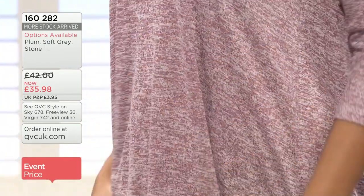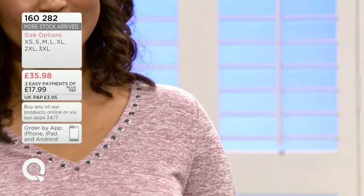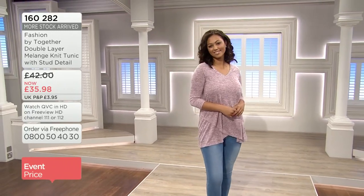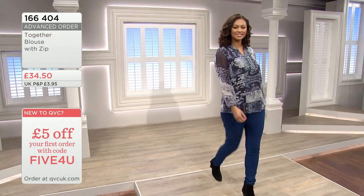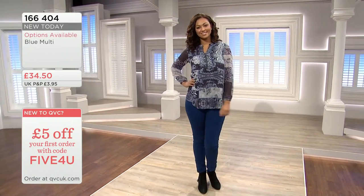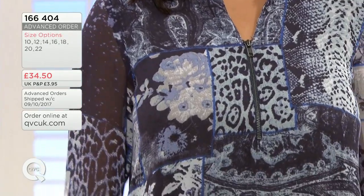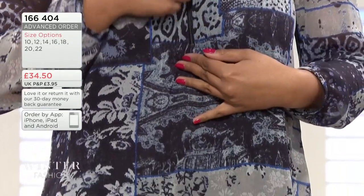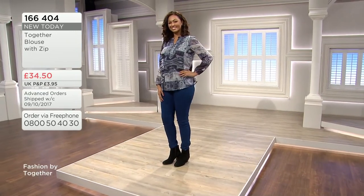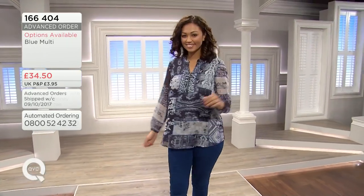Item number 160-280, 35 pounds 98. We've got it in gorgeous plum, soft gray, and stone - I've been wearing a lot of gray lately but in this one I'm drawn to the stone. There's a little warmth to it; the gray looks slightly greeny, almost a taupe. The zip is a dark pewter tone - slightly edgy, almost a rock chick feel. You can play with the zip. Rachel, adjust your zip - you could wear a cami underneath and pick out a cobalt blue, have the zip right the way down with a contrast color underneath.